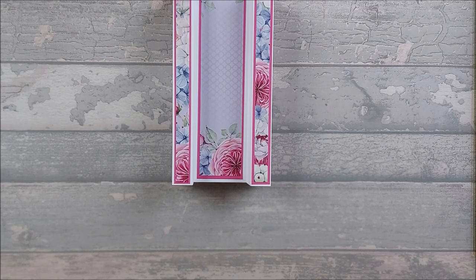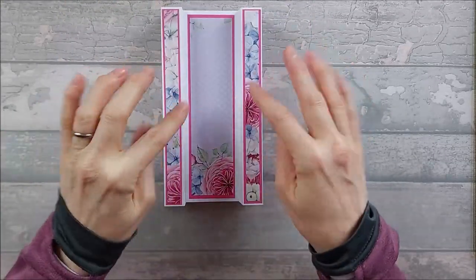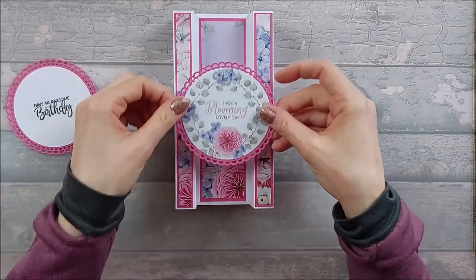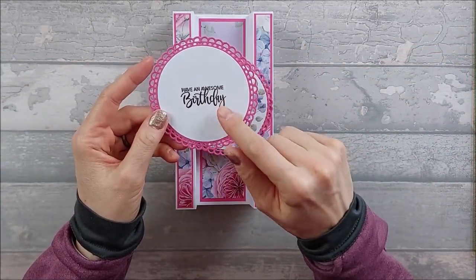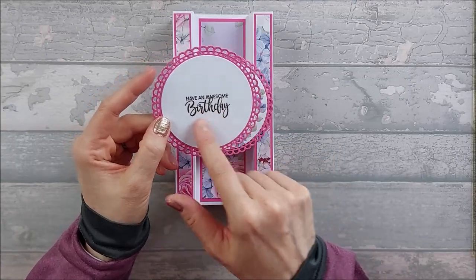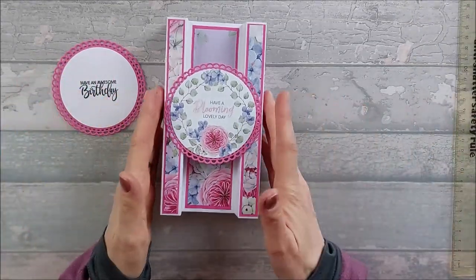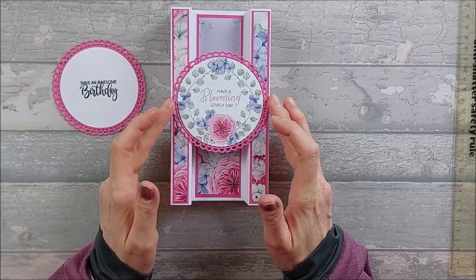The front and back strips are stuck down. If you wanted, you could also add extra strips on the sides, but I'm leaving it — I don't mind the white, it gives a bit of relief. For the toppers: I have 'Have a Blooming Lovely Day' for the front and a stamped greeting for the back — either Waffle Flower or Lawn Fawn stamps. Make sure whatever topper you use is between three and three and a half inches wide if you're not using acetate.